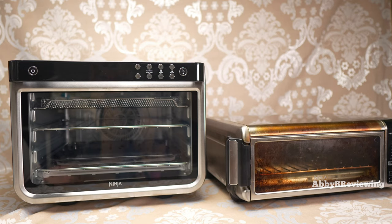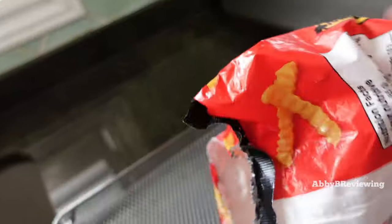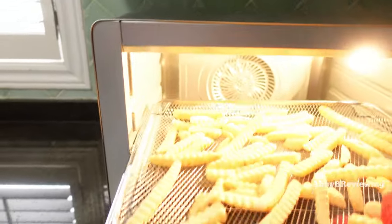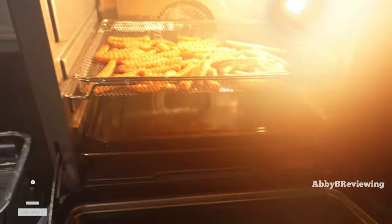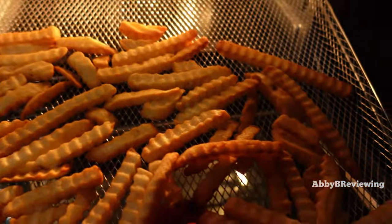One thing I make in these all the time is fries. I love air fry fries — slightly healthier. I've cooked fries in both units and one area where the XL really takes advantage is the cook on the fries. I find the cook more even and the fries crispier in the XL. Both turned out tasty, but I'd definitely prefer the crispier result from the XL.